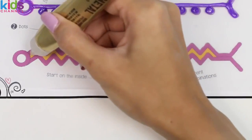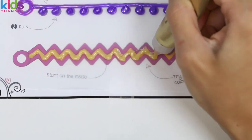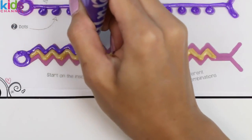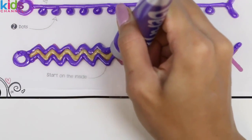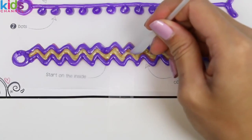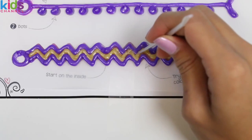Now this one's definitely the hardest one on the sheet. The instructions say to do the middle line first. So we'll go ahead and go in with the gold and put purple on the outside. Ooh, I'm loving how this one's turning out. Again I'm just gonna go in with the scraper and clean it up, and I'm gonna make sure the gold and the purple are touching each other.